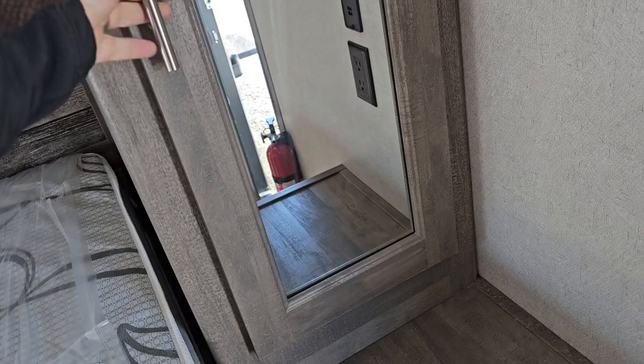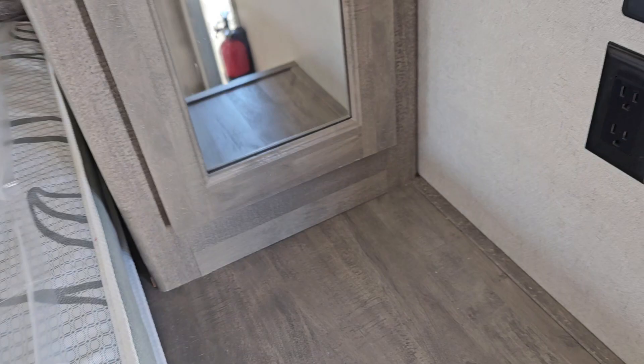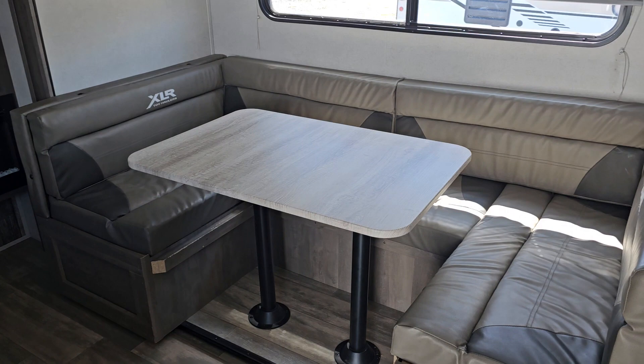You've got your queen bed on this end. You've got storage all the way around, power by the bed. This is the slide.